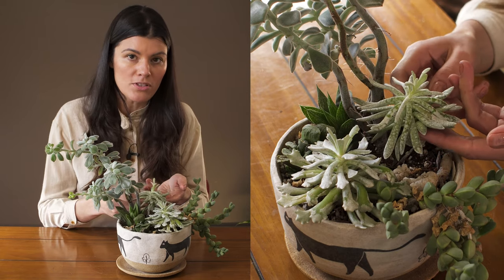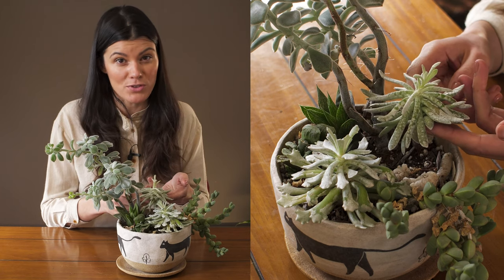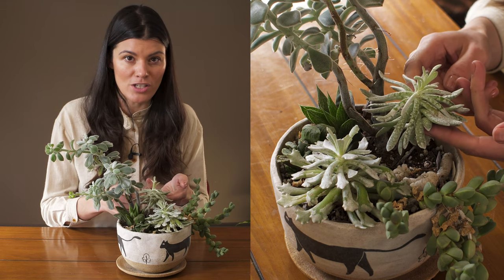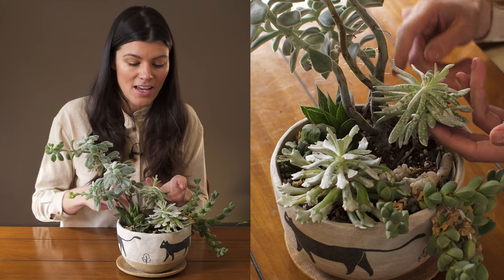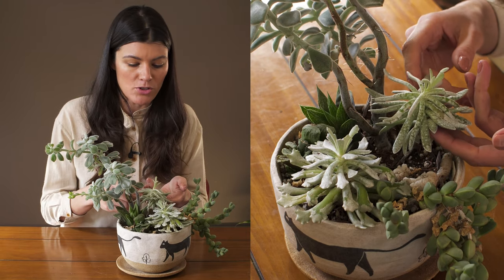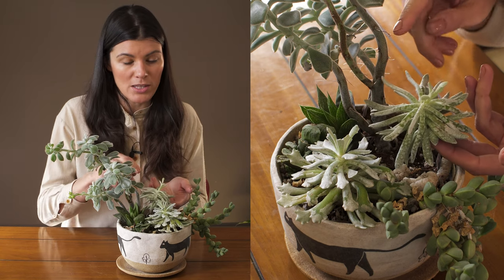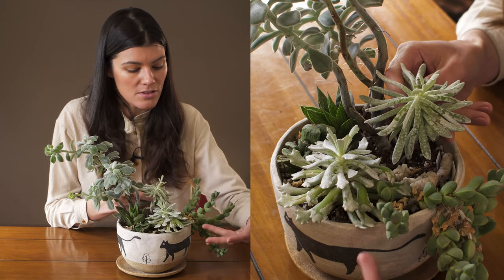I'm talking about these two. This is a variation on the form that used to be known as Senecio scaposa, and that's how most of them are sold in the market, although it's been changed over to the genus Caputia — Caputia scaposa. And this one's the variation atoensis, referring to the place it's originally from.